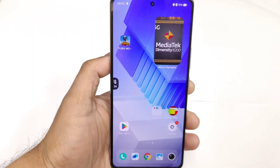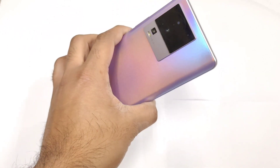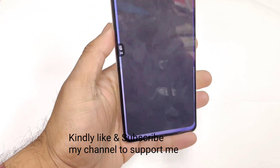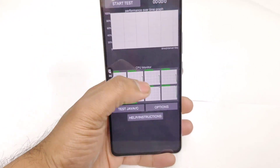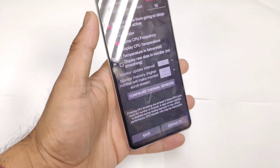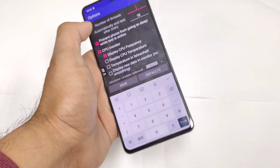Hi friends, welcome back to my channel Sightecher. In this video I am going to do the CPU throttling test in the iQOO Neo 7 device on day one after unboxing, and this is my first time doing the CPU throttling test in this iQOO Neo 7. The iQOO Neo 7 has got the Dimensity 8200 processor and we'll try to see how the overall CPU throttling graph is going to be with this Dimensity 8200 processor.